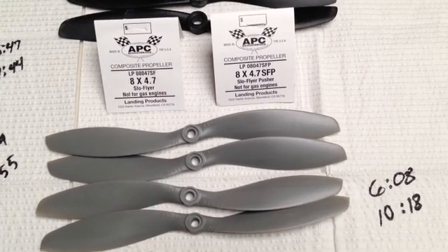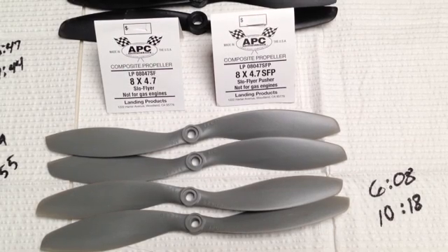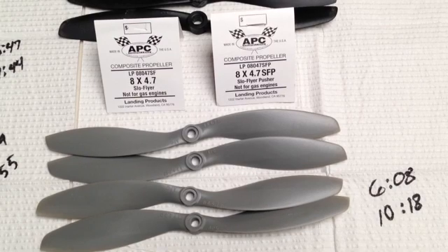Once again, these are superiorly balanced out of the package — I really like them. They have a tight fit onto the shaft with the APC small parts adapters. Great prop if you're going to go with 8-inch.